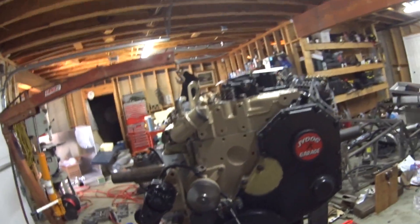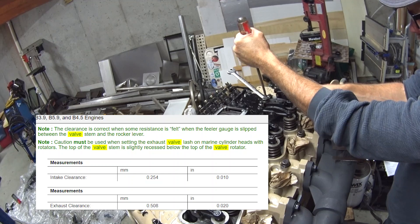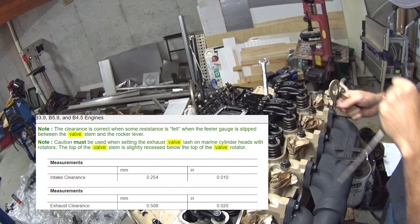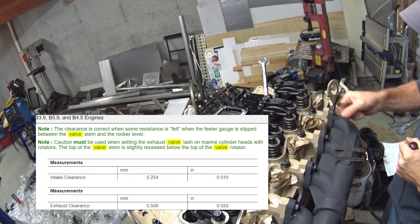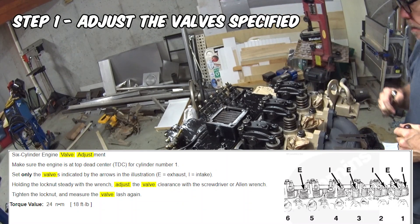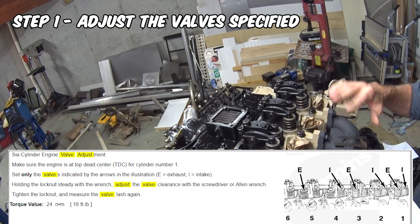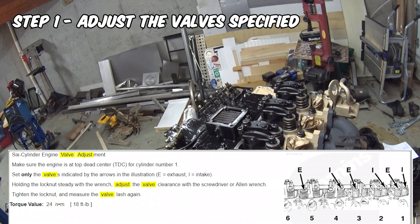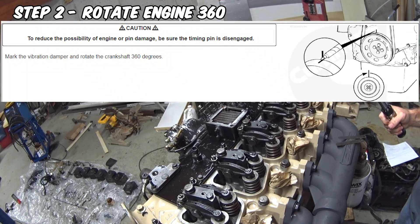Now I can pull the pin and rotate the engine when I need to. Alright, that one's set. After I get the lash set, it won't go to the next size up — 11 hundredths — and then I'm supposed to be torqued to 18 foot-pounds.